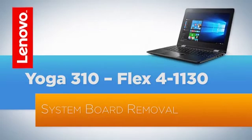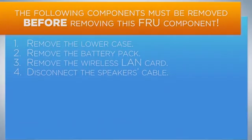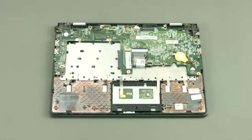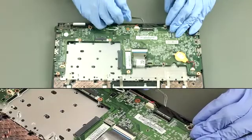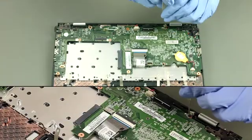Remove the hinge screws. Take the cable and disconnect the EDP cable. Remove 1 screw.